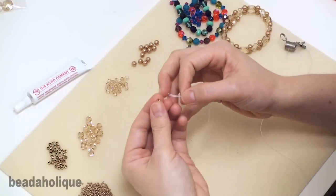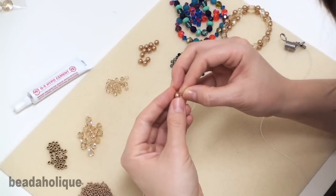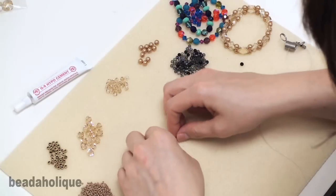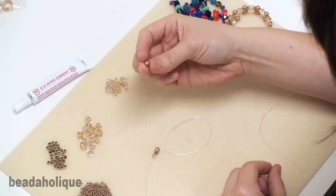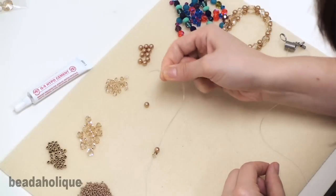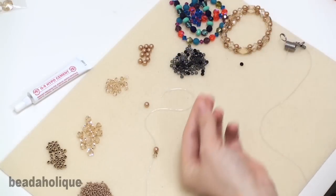We're just going to start stringing our bracelet, and you're going to choose ahead of time what order you'd like the beads to be in. Sometimes you can run into a problem — these Swarovski pearls have a large enough hole but sometimes they're a little bit smaller from the coating on the very outside. So to get through that hole with just the stretch cord is sometimes difficult. What I'm going to do is use a big eye needle.